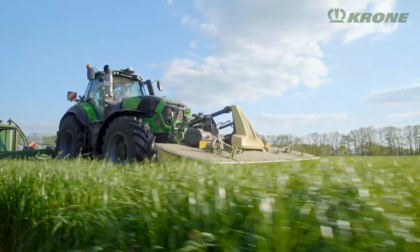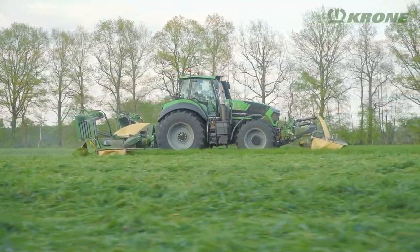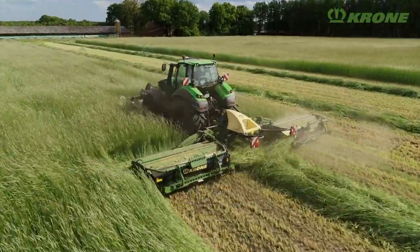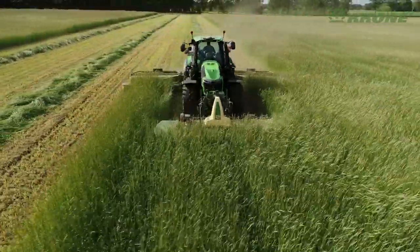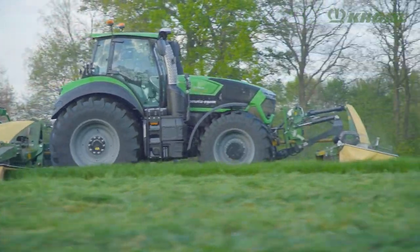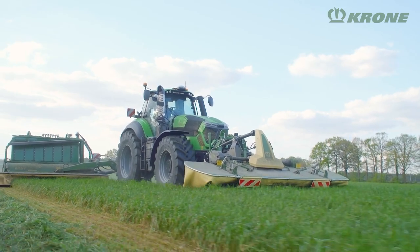Farmers and contractors make even higher demands on their forage equipment as they seek to produce the best quality forage and maintain high work rates even in rough terrain. They also look for a constant supply of new ideas and new technology. In response to that, Krone presents a spearheading development in the front mower sector.